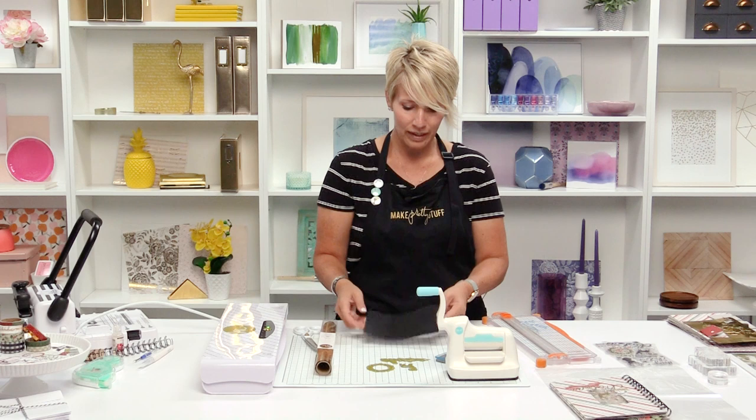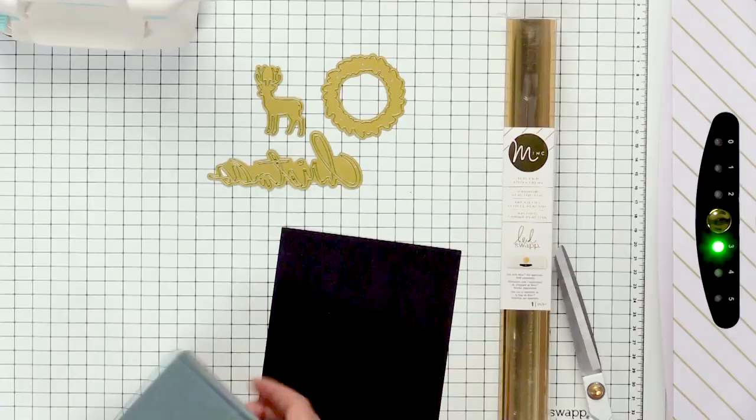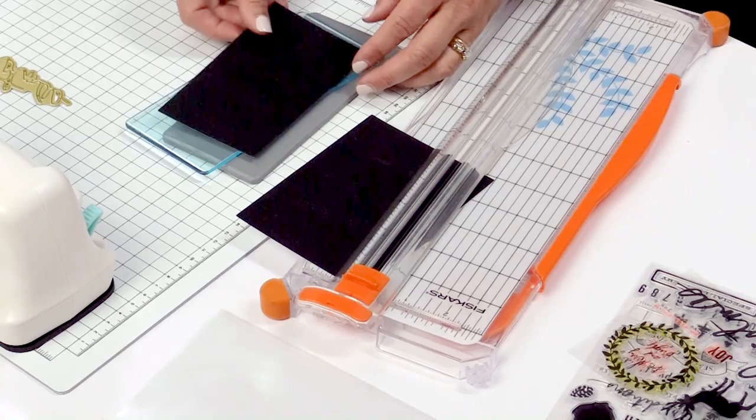We're going to start out by cutting this down so that it will fit through this three-inch opening — very important. So I'm going to go ahead and cut this just a little less than three inches and make sure it fits perfect.